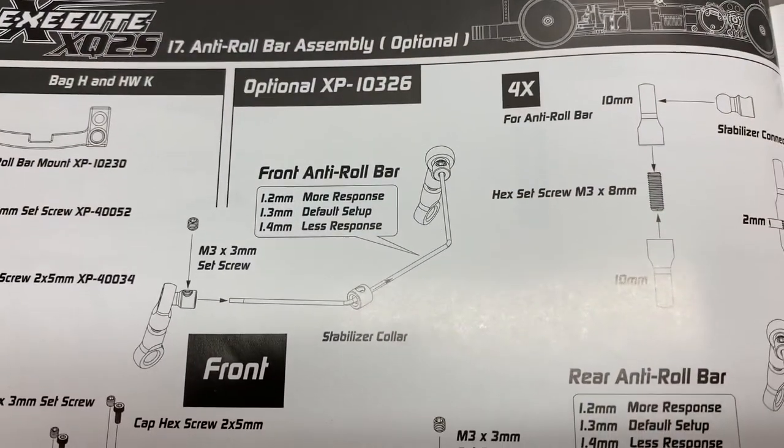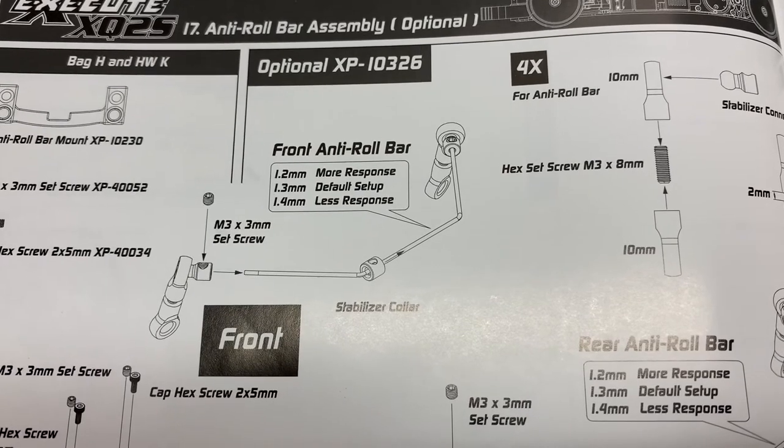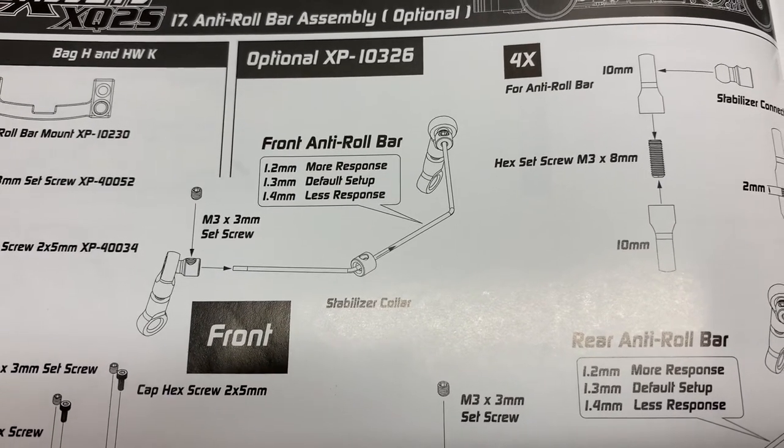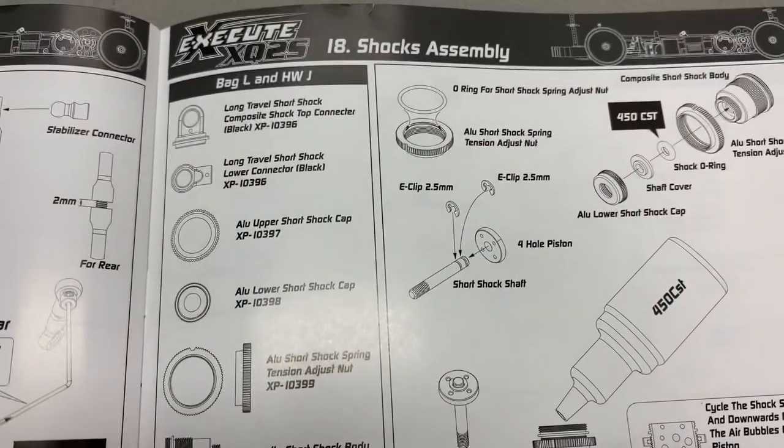We're on to the anti-roll bars. I'm actually going to leave these off because I'm running this on an unprepped outdoor area — kind of just some parking lot stuff — and I'm going to run it without them first. So I'm going to move over to building the shocks.